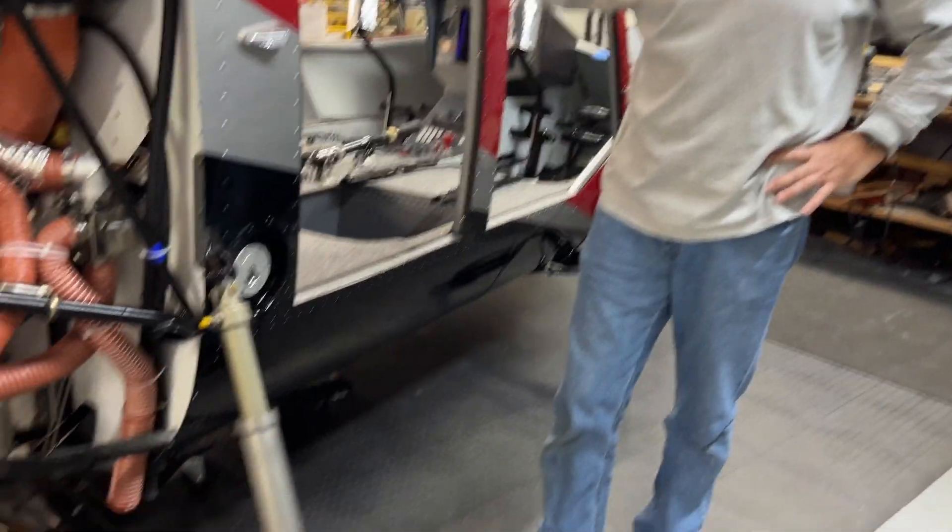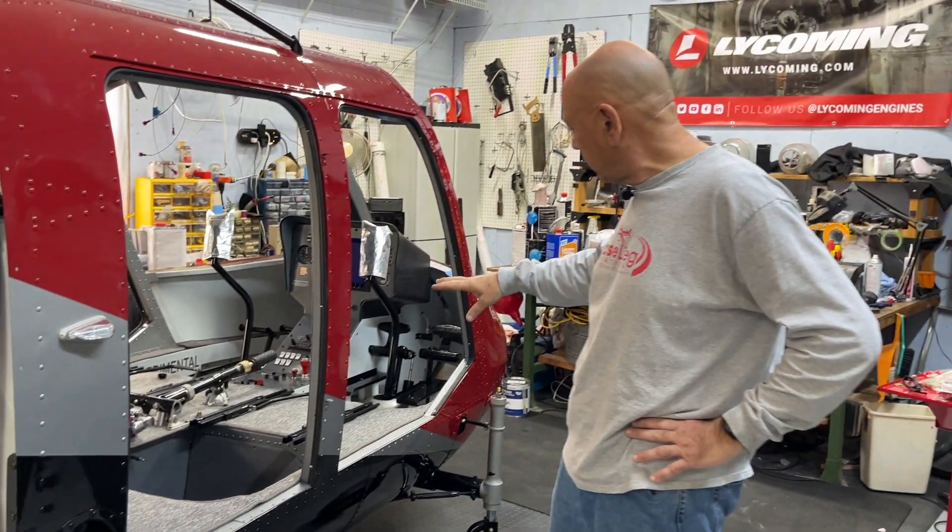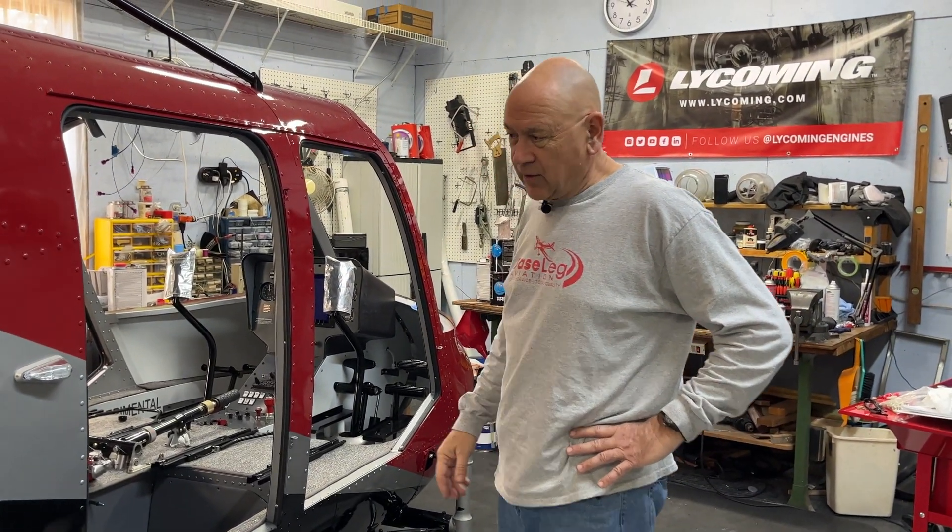Those of you may have seen the earlier video this afternoon — we now have brake fluid in the brakes on the hummingbird. We've got those pumped up, no leaks. Parking brake works, both brake pedals work. So that's exciting.